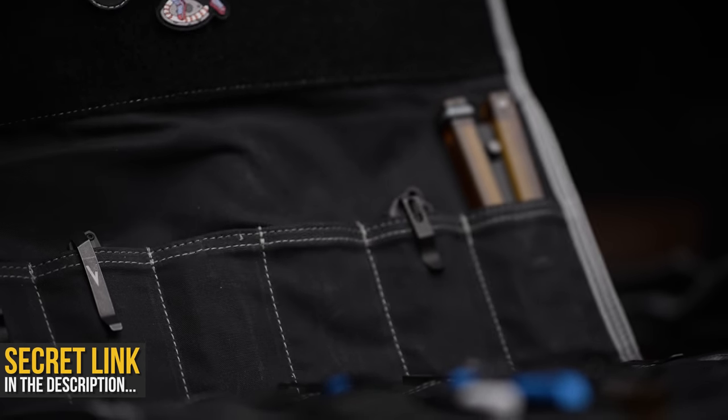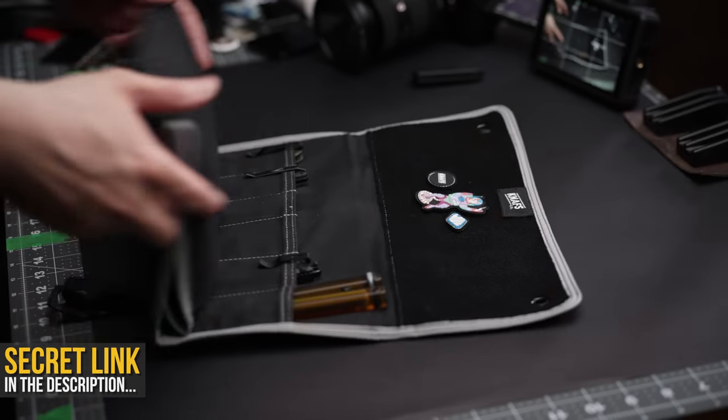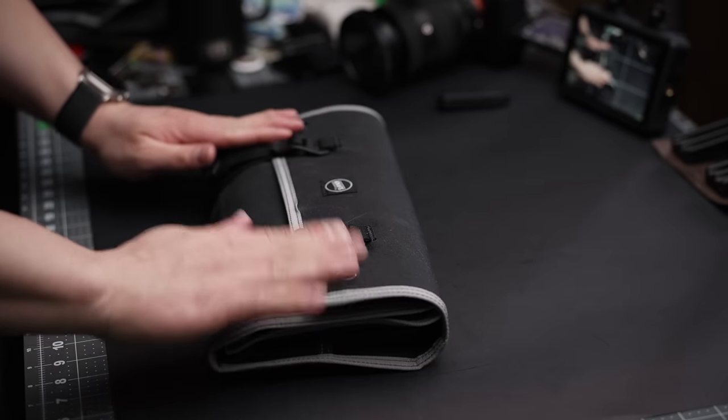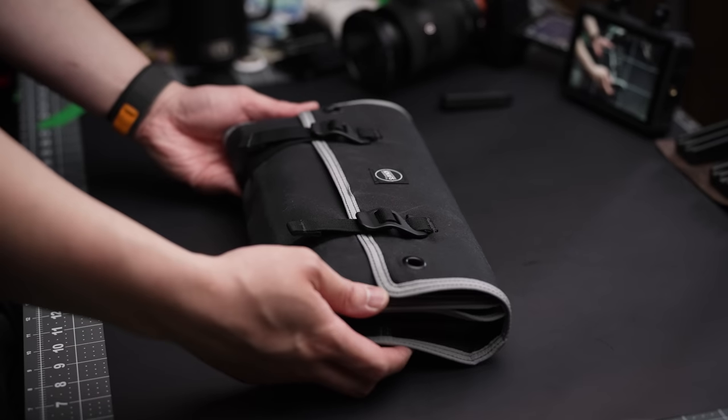Like my upcoming Blackout Collab Knife — wink wink, nudge nudge. It folds up neatly when done, and to explain it in simple terms, it's a toolkit for the everyday handyman.